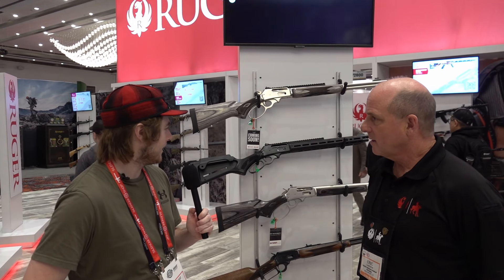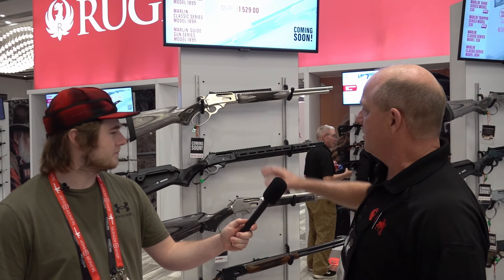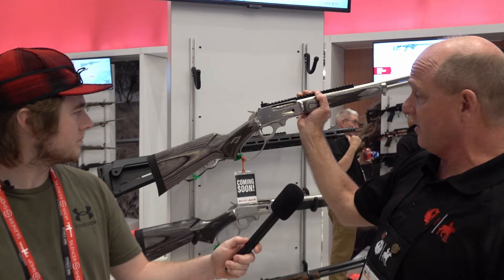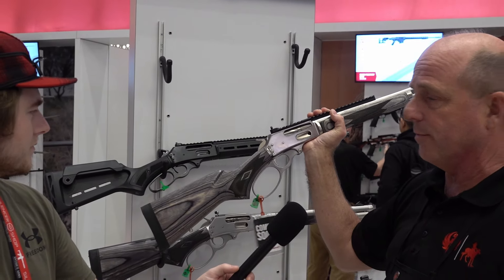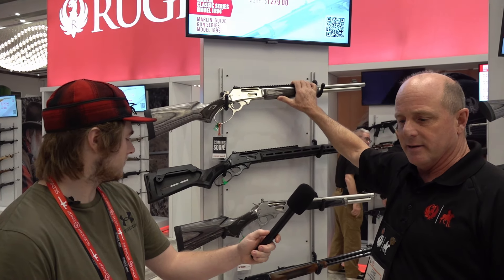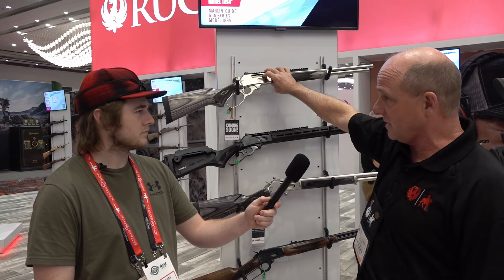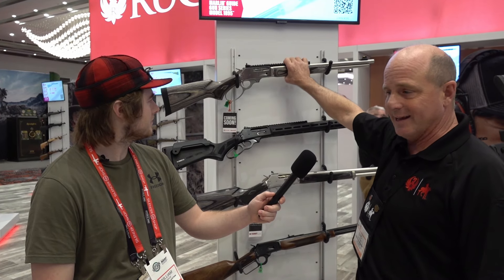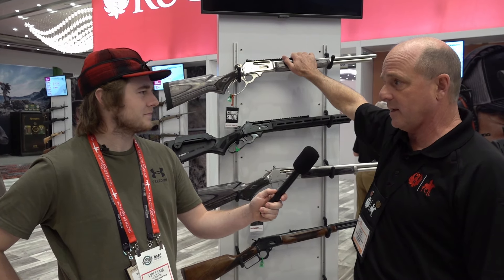We're here at the Ruger and Marlin booth at SHOT Show 2024 with Eric. You may recognize this gun — it's the 336 SBL. It looks very much like the 1895. This was the first gun they brought back at Ruger. It features polished stainless steel with a full-length rail. It's been around a while but remains extremely popular. This one is in .30-30 — Marlin has never built this gun in .30-30, so this will be the first time, and consumers should be seeing it very soon.